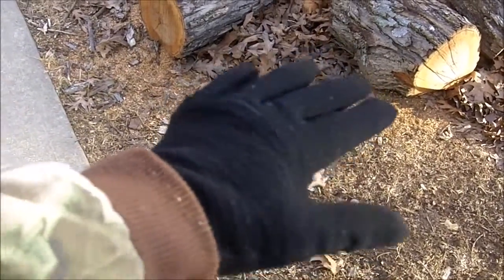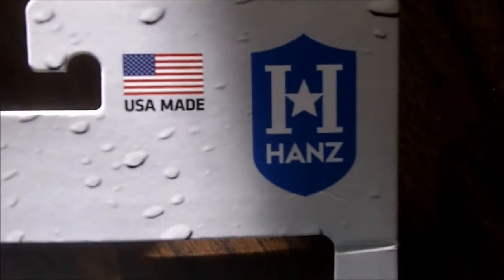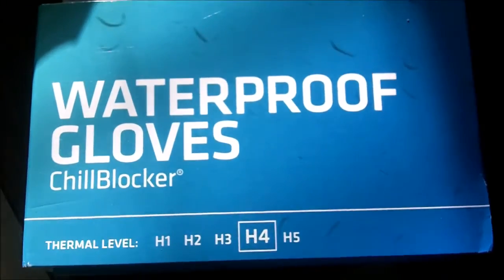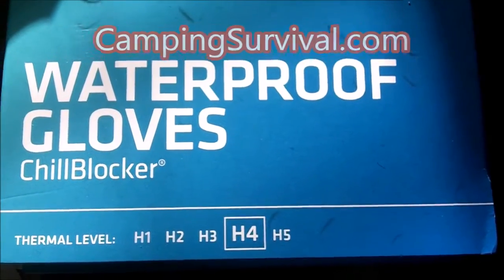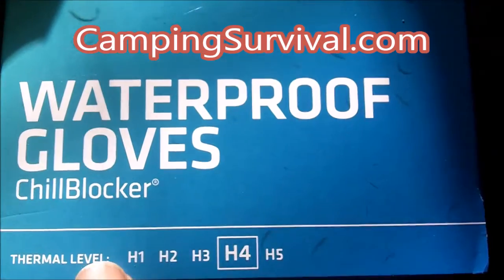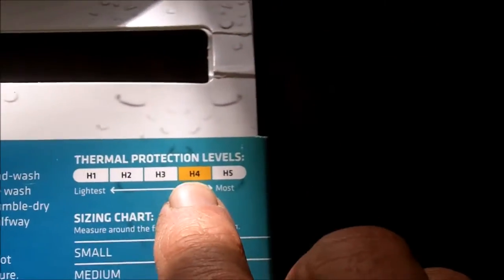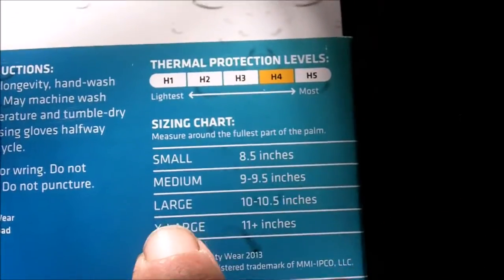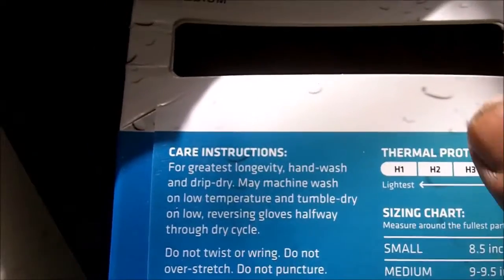My chill blocker gloves, made in USA — the Hans Chill Blocker waterproof gloves from campingsurvival.com. Thermal level H4, which is the next to the highest thermal layer for these waterproof gloves. Here's a sizing chart. They are washable.